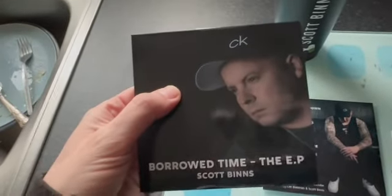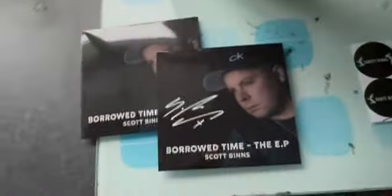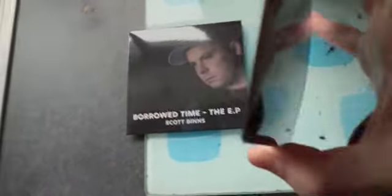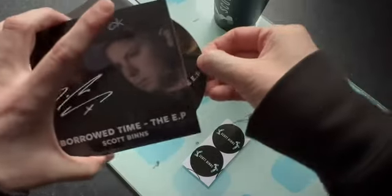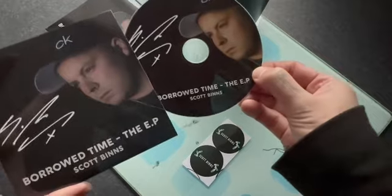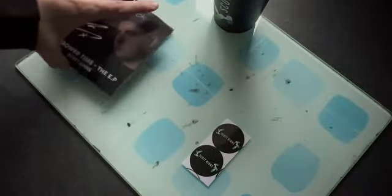Here is a gloss finish CD, and this one here is also a gloss finish CD but the case has been signed — and the CD itself has been signed too.